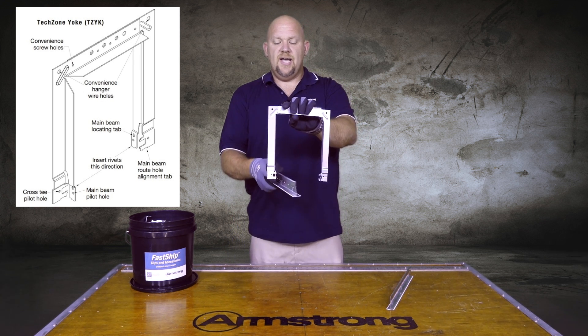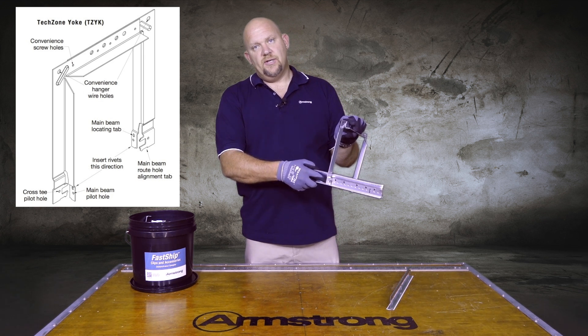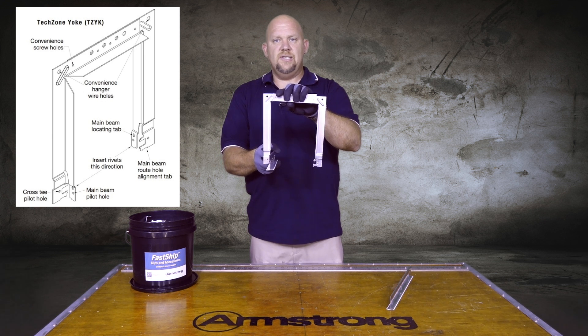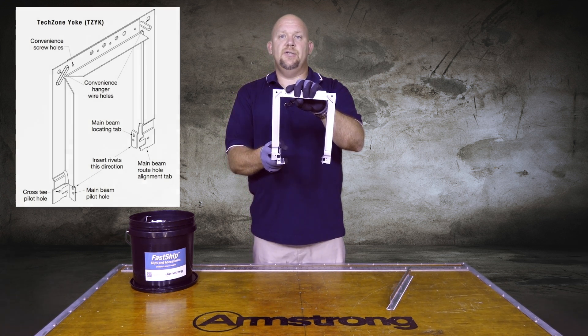Once this is actually supported in there, you can still engage a cross T into the bottom of this and run a pop rivet into it to hold it. That way the XLN cross T does not come through the main and interfere with the light fixture actually sitting into the grid.